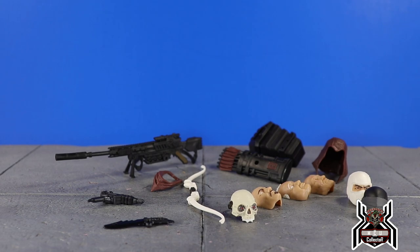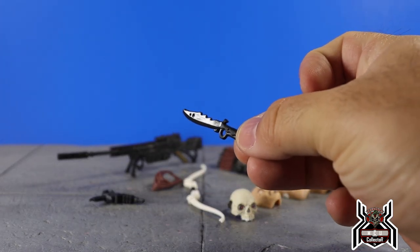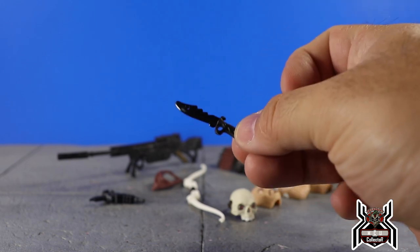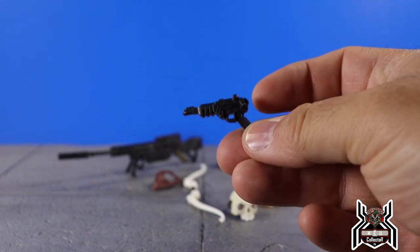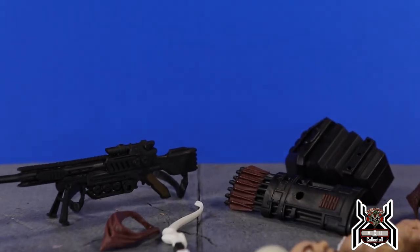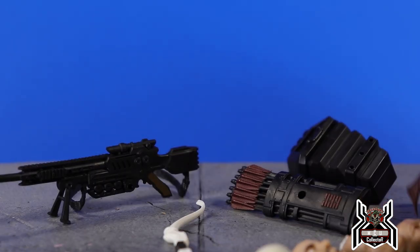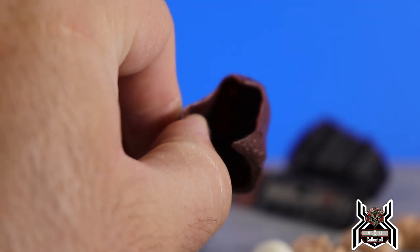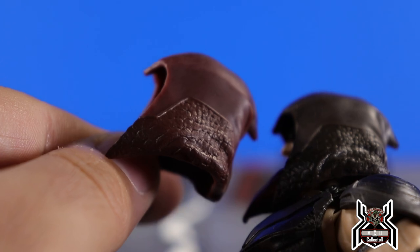While Zartan is in the refrigerator cooling down, here are all the accessories. We have some new accessories and some we've seen before. We have this knife — same as the original regular release Zartan. This handgun is the same exact handgun from the previous release of Zartan, so we'll set that aside. We also have the little scarf piece, which is the same as before, and the hood piece — the regular release came with it on the figure, but this one comes with it separate.